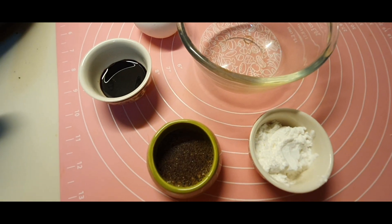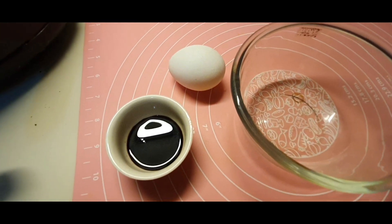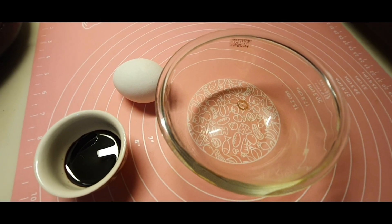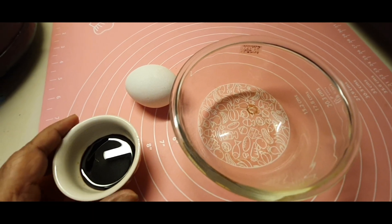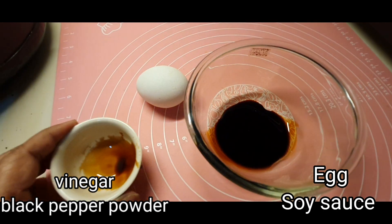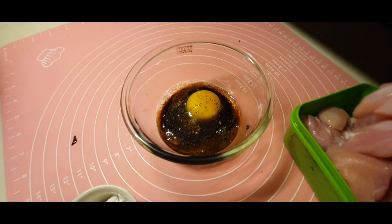I'll show you the marination of the chicken. Here I have taken corn flour, vinegar, along with some black pepper powder, a little bit of soya sauce, and one egg. I'm going to mix all of them and prepare the marination.